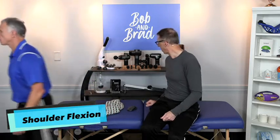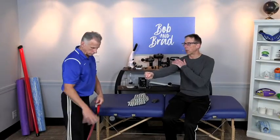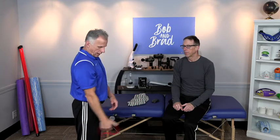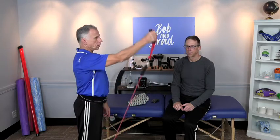Next, we're going to start working on some shoulder flexion. Brad's going to show you — you can use a hand weight, and we want you only to go up to 90 degrees, just up and down. I like to do this one with the thumb pointing up, which works out well.